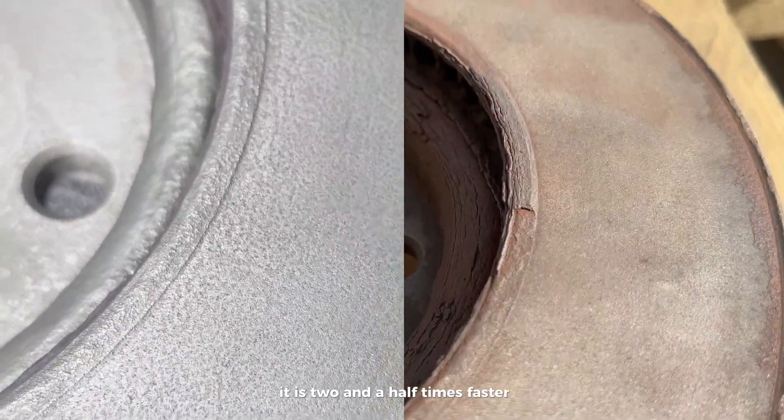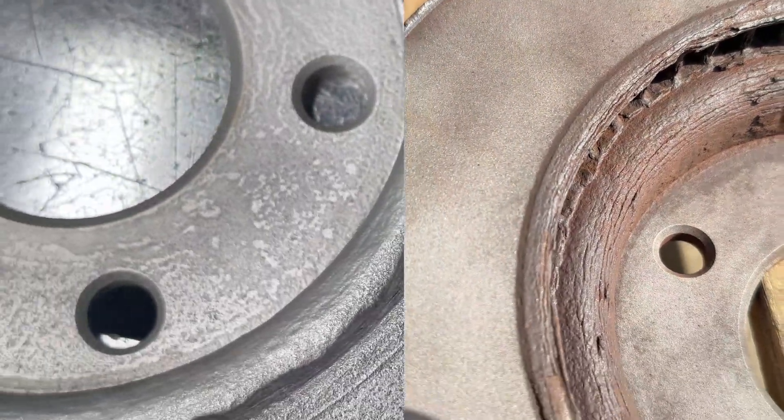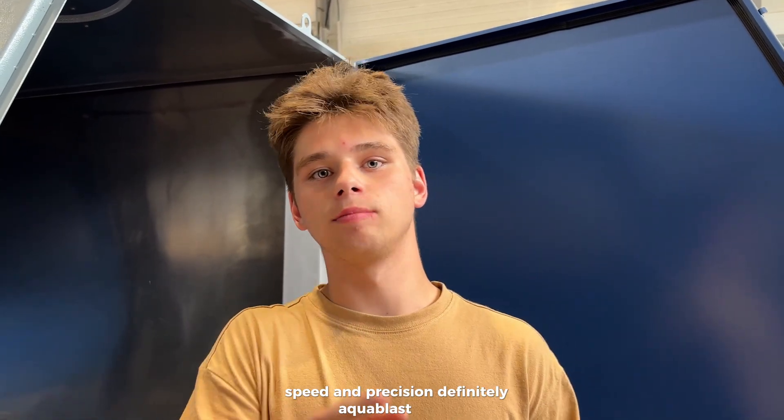It is two and a half times faster on this type of dirt, with better process control and gentle edge treatment. If you care about the quality of the surface after cleaning, speed, and precision, the Aqua Blast definitely wins.